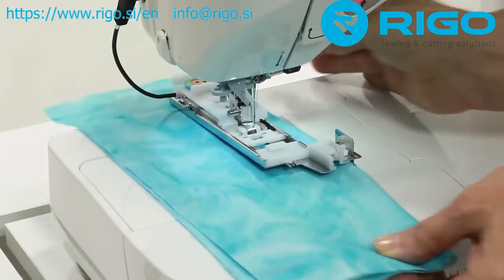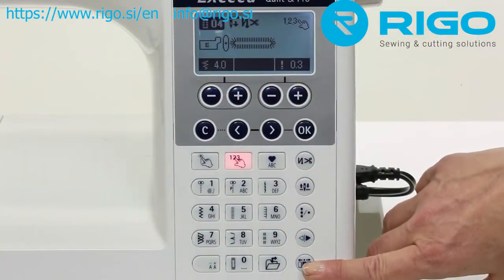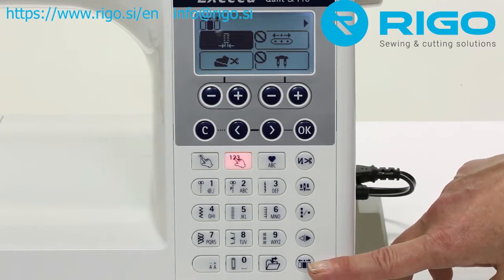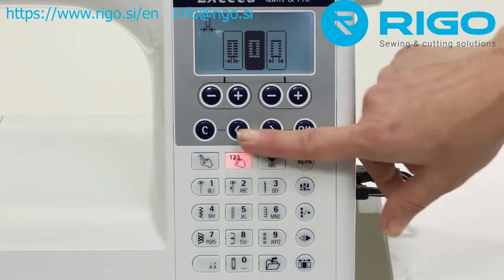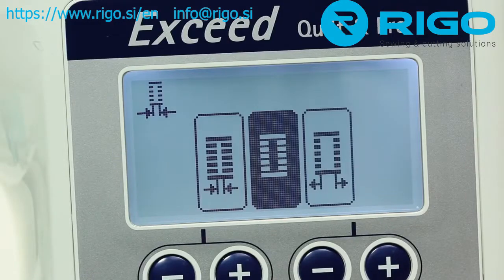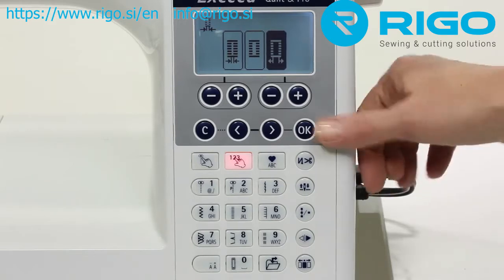Another fantastic Juki exclusive: while all machines allow you to control the stitch width and density of buttonholes, only the Juki Exceed machines allow you to control the cutting width of the buttonhole. Create perfectly sized buttonholes for any type of button with ease. Select the narrow cutting width setting for specialty buttons such as thin mother of pearl buttons, or select the wide cutting width setting for thicker designer buttons.